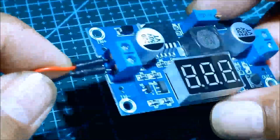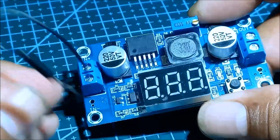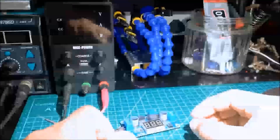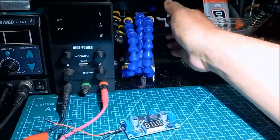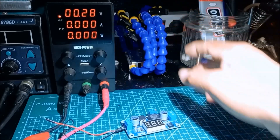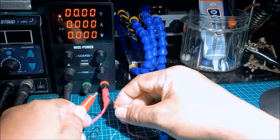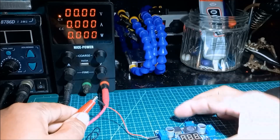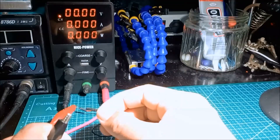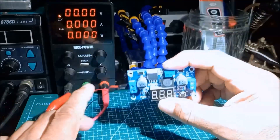Now we've connected the jumper wires to the terminal block. We're going to use the adjustable power supply and connect it to the converter — which converts low voltage into high voltage — observing positive to positive and negative to negative polarity.